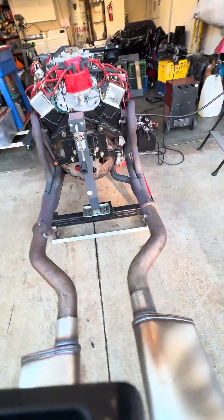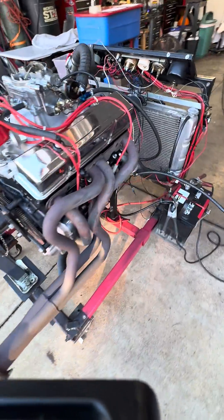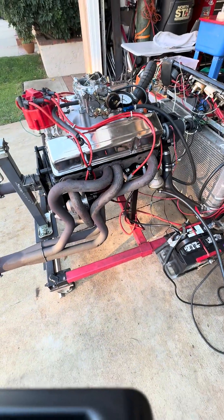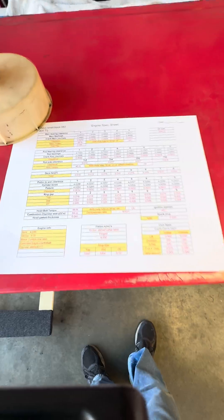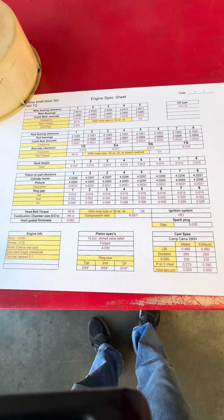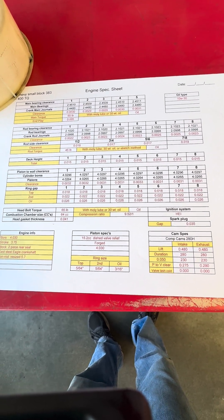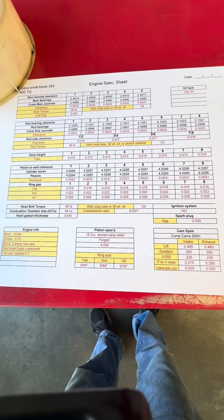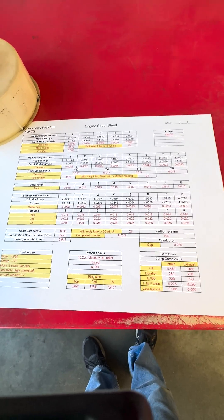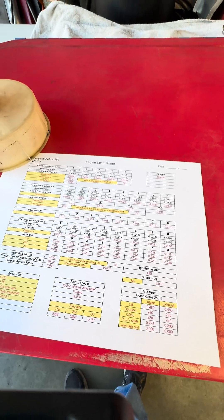It comes with a flex plate, starter, fuel pump, and water pump — the engine is complete and ready to go. When I say I blueprint the motor, this is what you get with every JMAC Performance engine: every single specification inside the motor has been verified to make sure that the engine is going to stay together and run for an extremely long time.